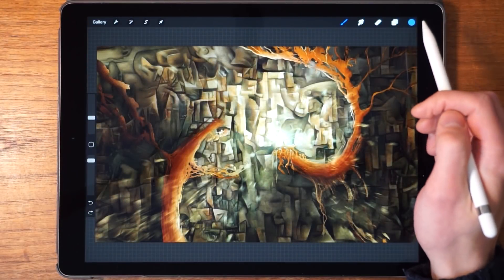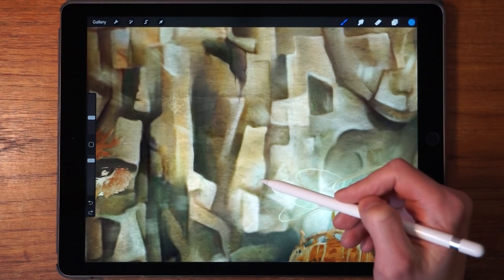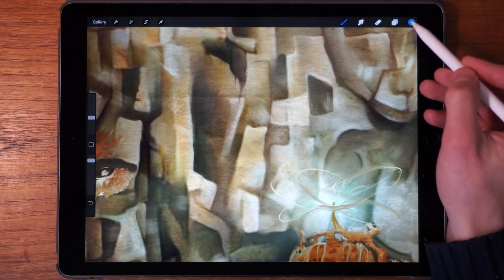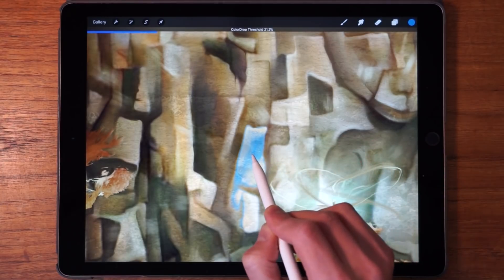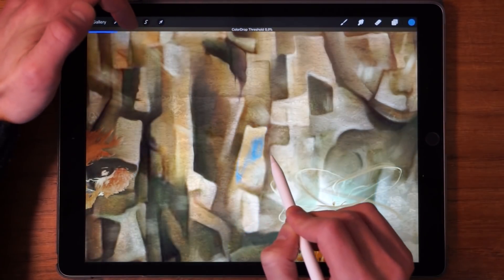Now let's talk about the color fill. This is the ability to color in a specific section. The way we do it is to select the layer we want to color, and then drag the color drop tool to the location we want to fill, and while holding the pen, move it to the right to increase the threshold — that makes the color spread.